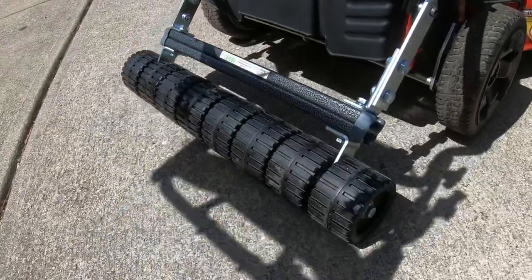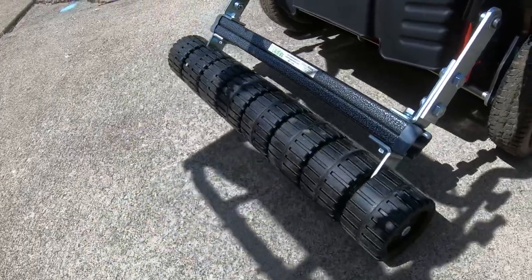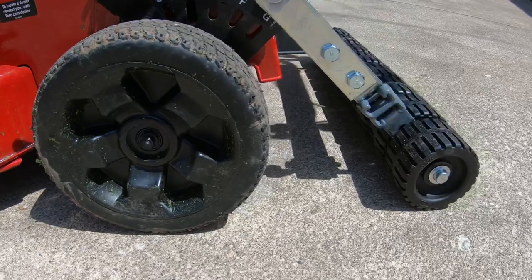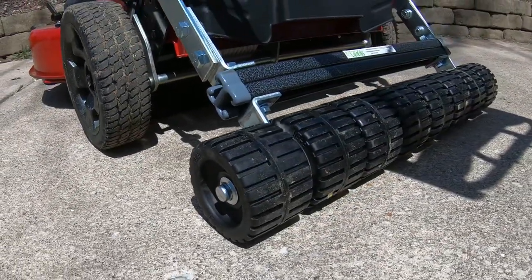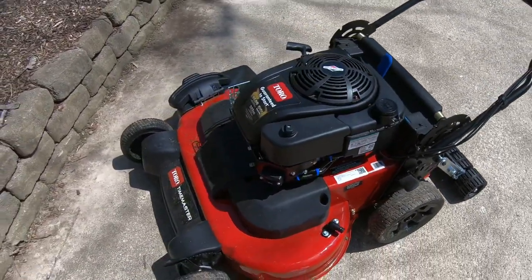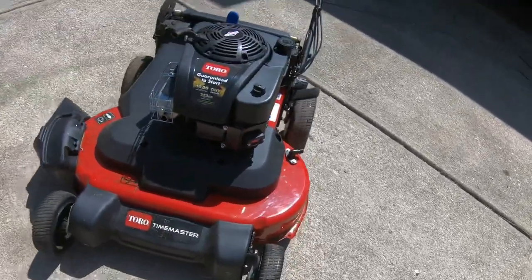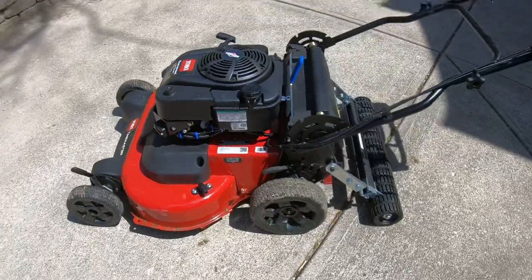Just finished getting it installed — let's check it out. Yeah, it looks pretty good on there. Rolls backwards really well — yeah, that thing's gonna stripe great.